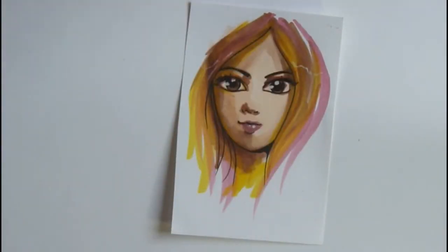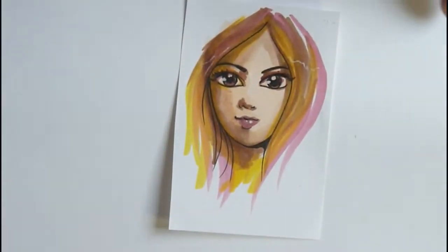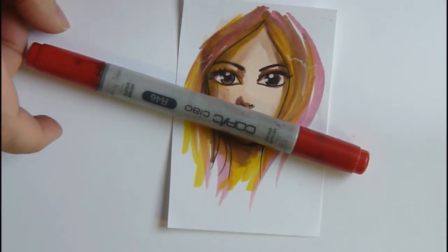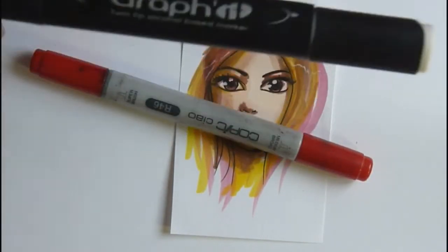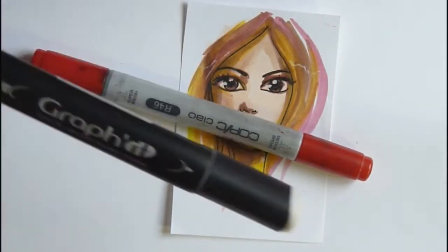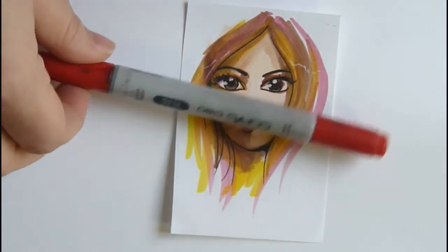That's it for alcohol markers. I'd recommend buying the Ciao collection because the color range is really well made. For cheaper markers to fill big areas, go for Pro Markers or the Graphit — it's one of the cheapest I've found, around three-fifty, which is about half the price of a Copic.